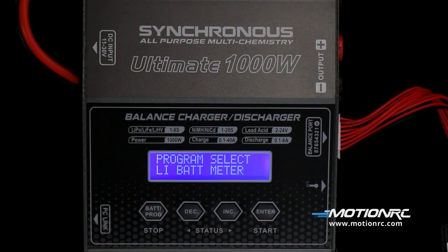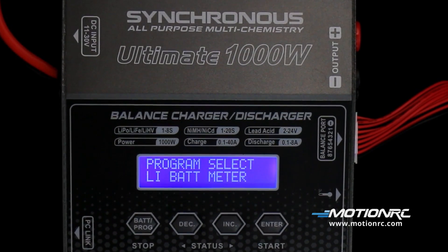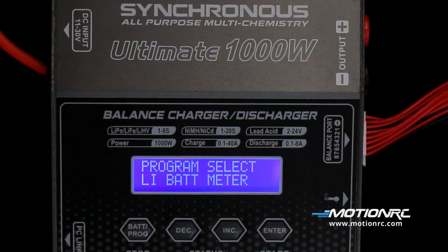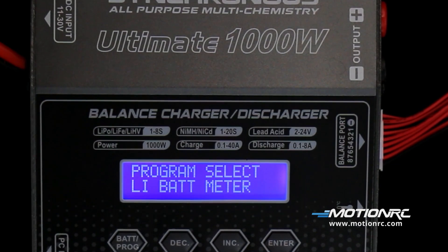It's capable of charging LiPo, LiFe, LiIon, NiCAD, Nickel Metal Hydride, and Lead Acid batteries, as well as the new high-voltage LiPos.